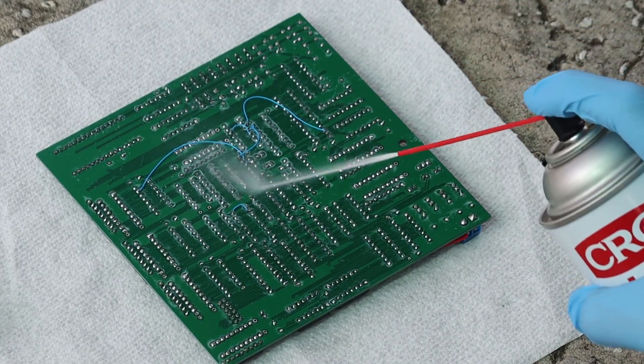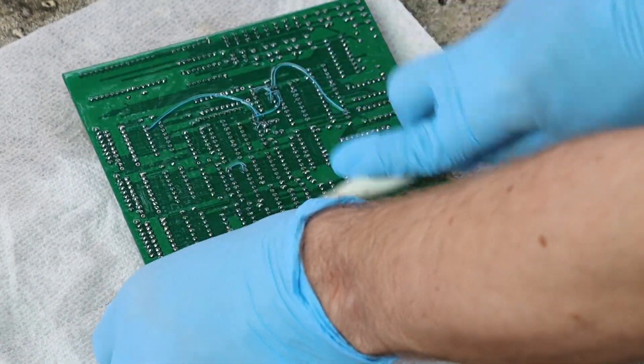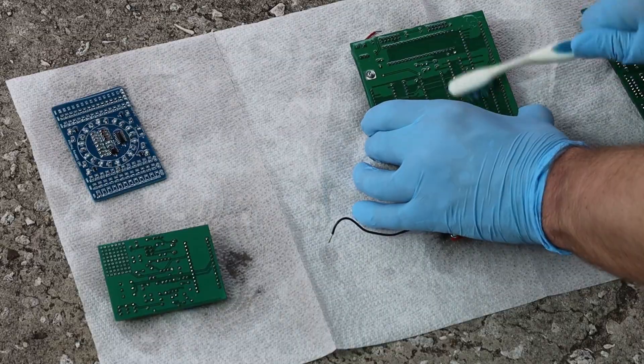This can definitely has some really nasty chemicals in it, so I took it outdoors in the driveway and sprayed it down. And for good measure, I gave it a good scrub down with a toothbrush. While the first one was drying, I went ahead and sprayed down the other four boards and scrubbed them down.